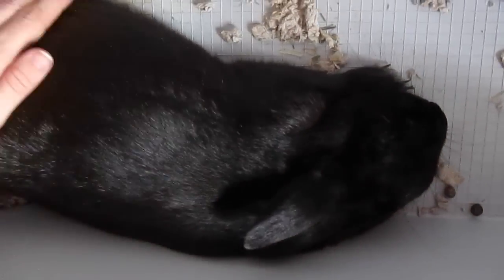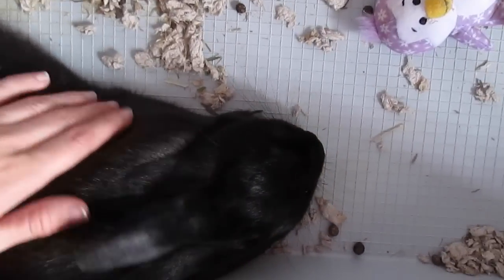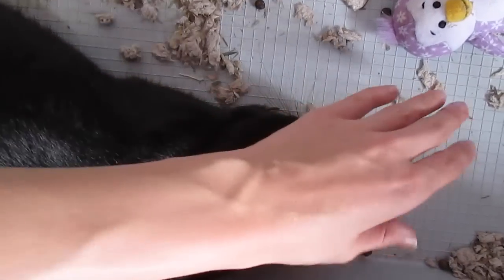He fell asleep and I got a chance to cut his back nails, which are very, very long and overgrown. But now that I have this technique, I'm going to be slowly cutting them more and more so that the quick recedes and I can have them nice and short and trimmed.